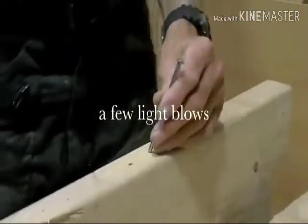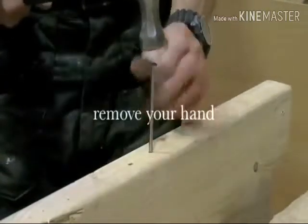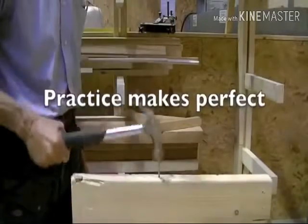To drive a nail into timber, use a couple of very light taps to get the nail to stand up on its own. Then remove your hand and drive the nail home. With practice, you'll be able to hit the nail on the head every single time.